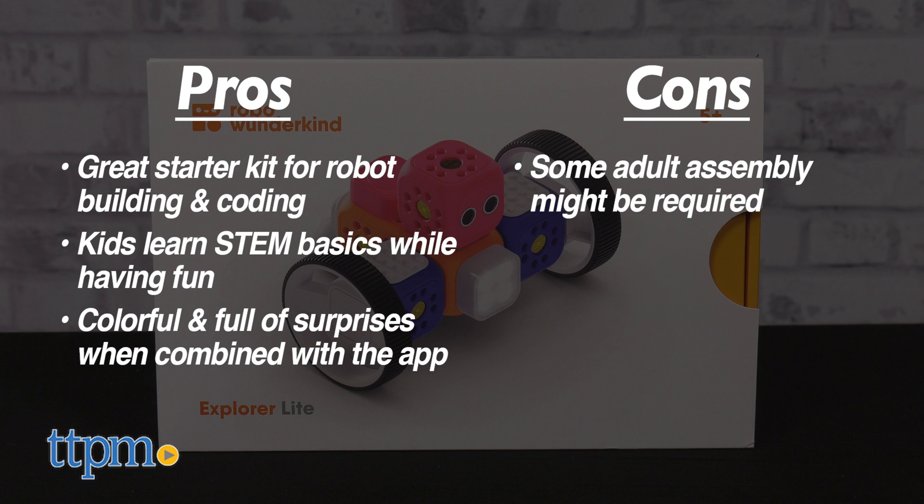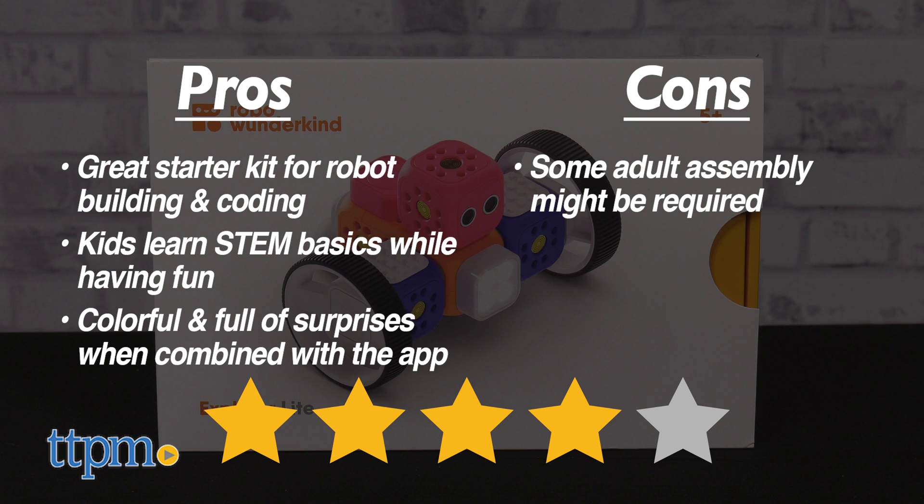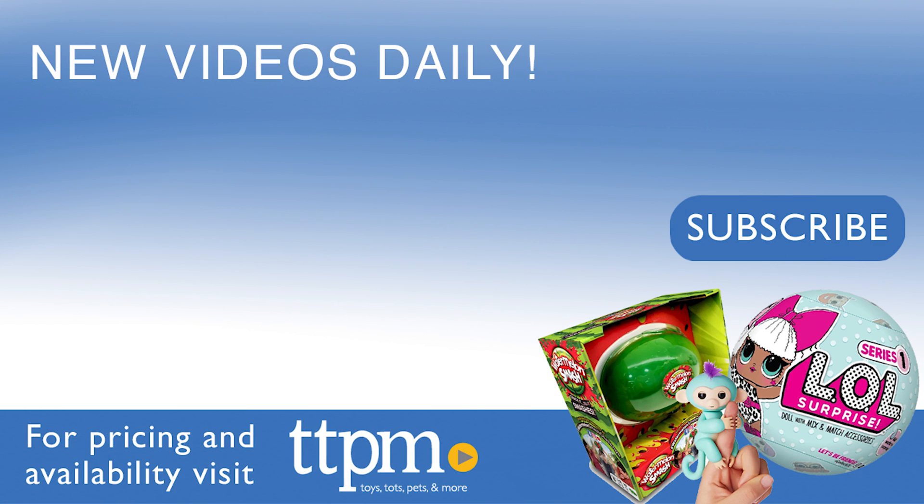Regardless, I am still giving this 4 out of 5 stars. Don't forget to subscribe and follow us on TikTok at TheToyAuthority! For more information, we'll see you next time. Bye!